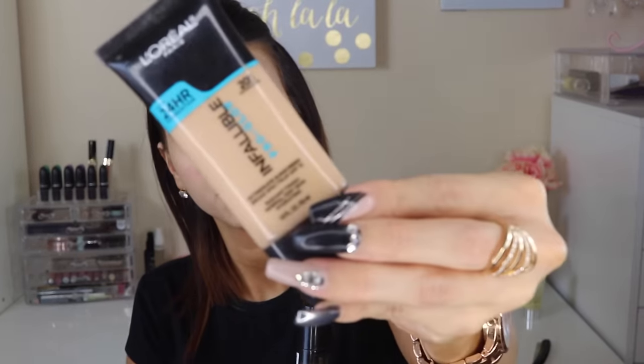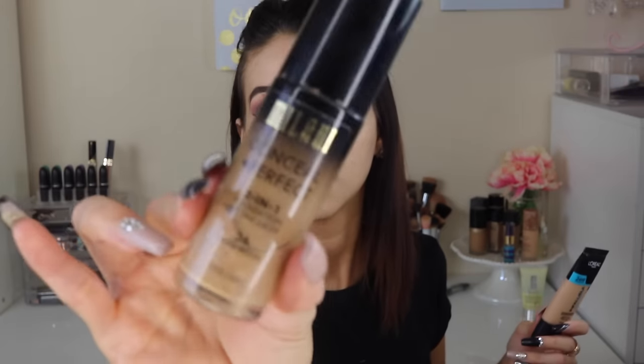Now we're moving on to the face. We already put moisturizer, so we're applying primer — this is what I've been using and I absolutely love it. I'm using two foundations: the L'Oreal Infallible Pro Glow and the Milani 2-in-1. The reason why I chose these two is because coverage-wise they tend to last for a very long time, and that's what we want — we want our foundation to stay in place the whole entire time we're in school. I'm blending with a foundation brush to make sure everything adheres perfectly to my skin.